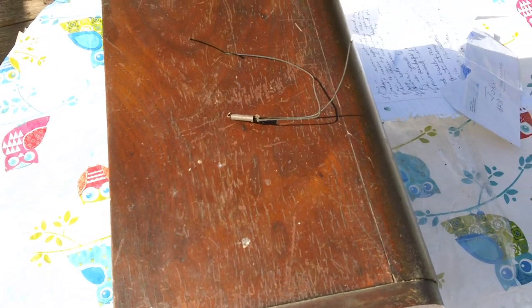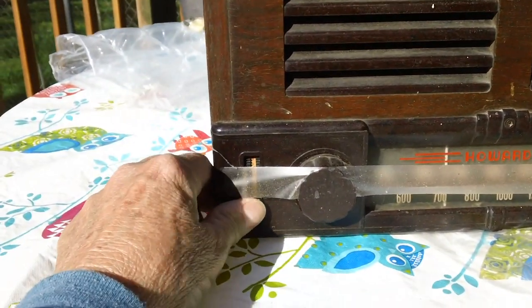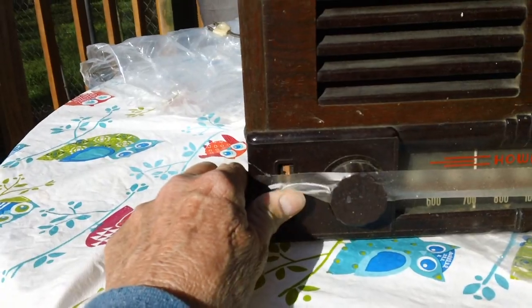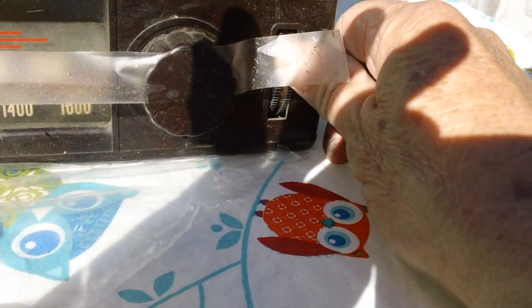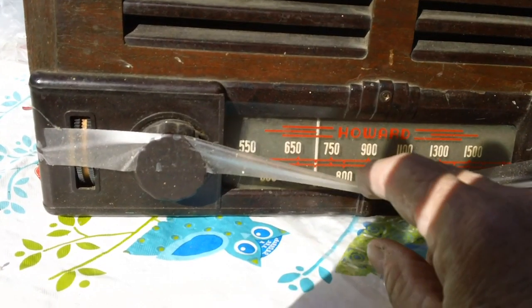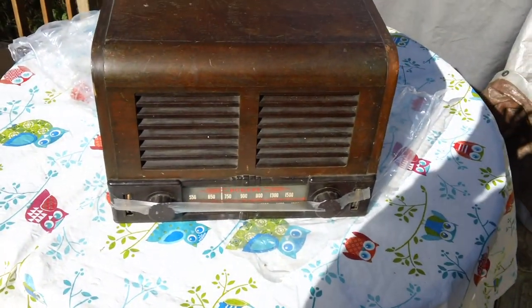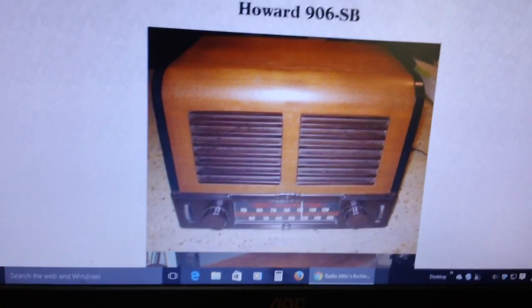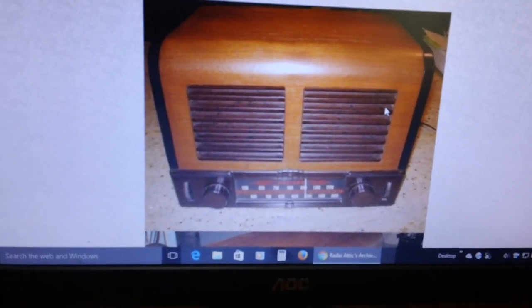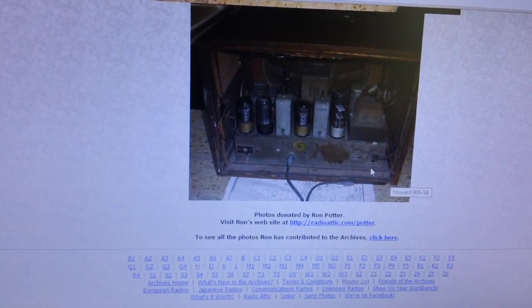I'll try to find out what the model is and get back with you. Let's take another look at the front — that's pretty cool, all the knobs are good. I'm on the Radio Attic website and this is a Howard 906SB — that's exactly what it is. They don't say what year it comes from, but that's it right there, sure enough.